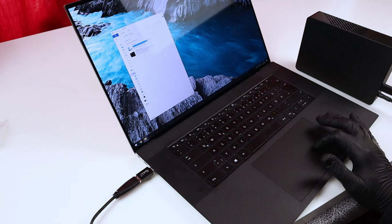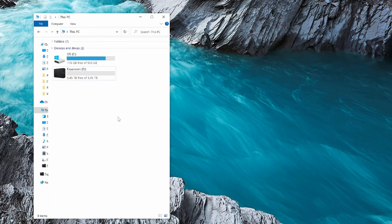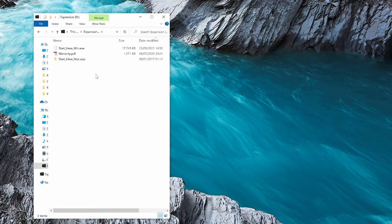Now we can see the drive on screen. The 6 terabytes drive is actually showing as 5 terabytes and 450 gigabytes, not 6 terabytes in total. If we double click on the drive, we find the default files that come with it: a warranty PDF, a start here Mac .app folder, and some other folders and files. That's what we get with the drive as a fresh start.